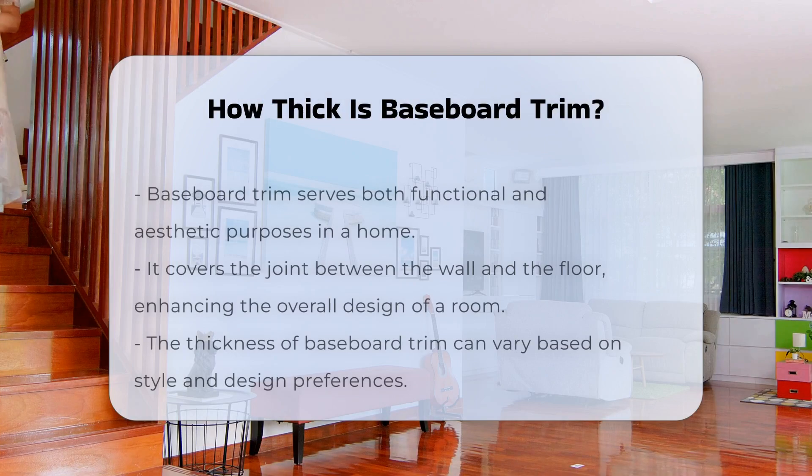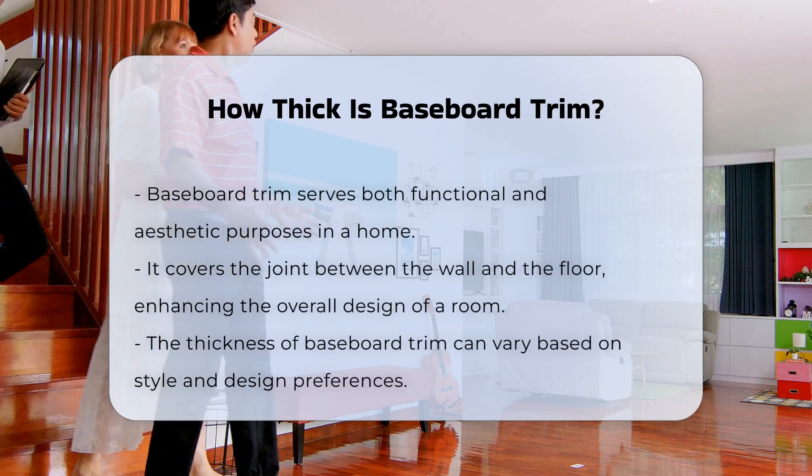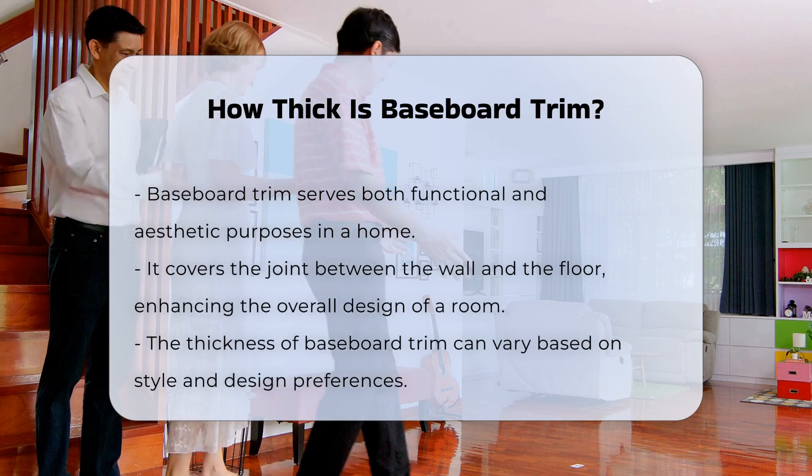Baseboard trim serves both functional and aesthetic purposes in a home. It covers the joint between the wall and the floor, and this trim can significantly enhance the overall design of a room.